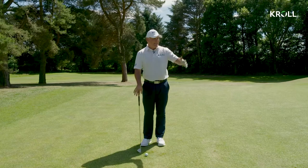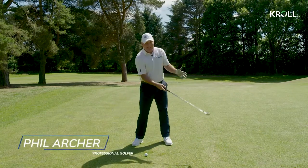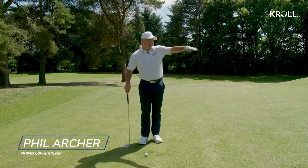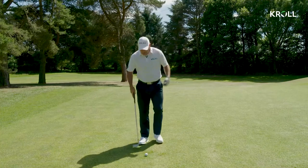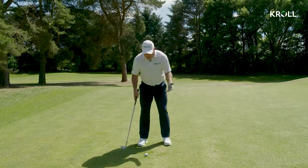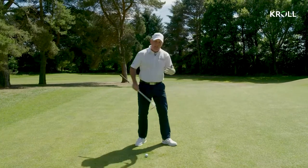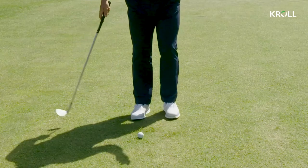What you've got to remember on this part of the game is this is not about power anymore. We're not in any sort of big wide stance, we're not got any sort of weight transference going on. I'm only trying to carry the ball through eight yards through the air and let it run out to the flag. So what we counter — the power moves, the weight transference, that's firing the body open to get all that power into the back of the ball — we counter that by narrowing the stance right down.